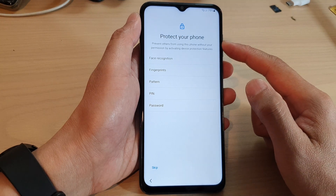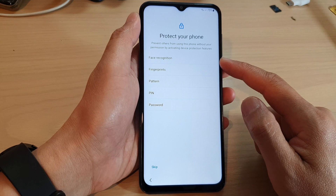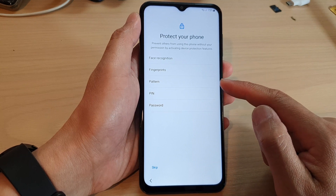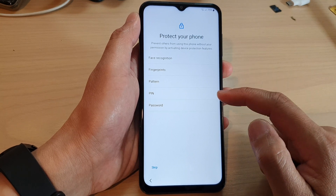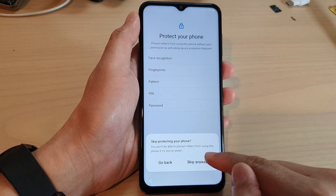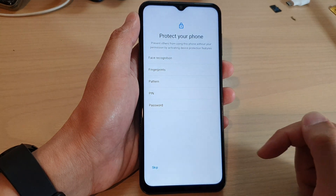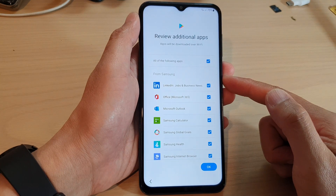Next, you can also set up security such as face recognition, fingerprints, pattern lock, PIN lock, or password. If you don't want to set a password on your lock screen, you can tap on the skip button and then tap on skip anyway. You can always go back into the settings menu later on to set up your password.